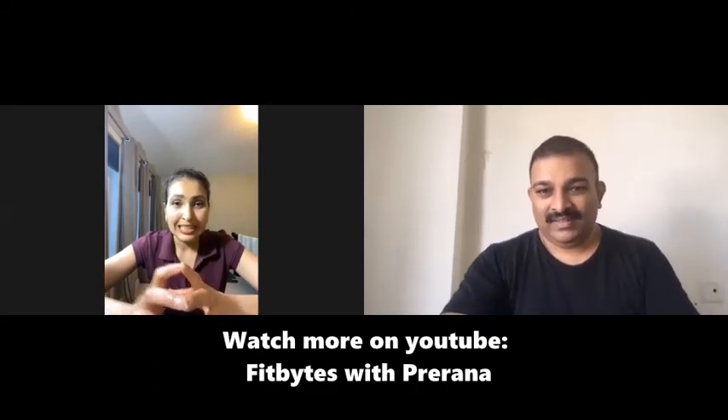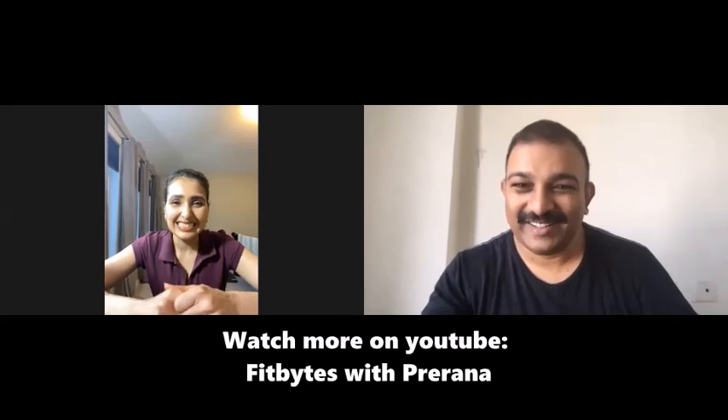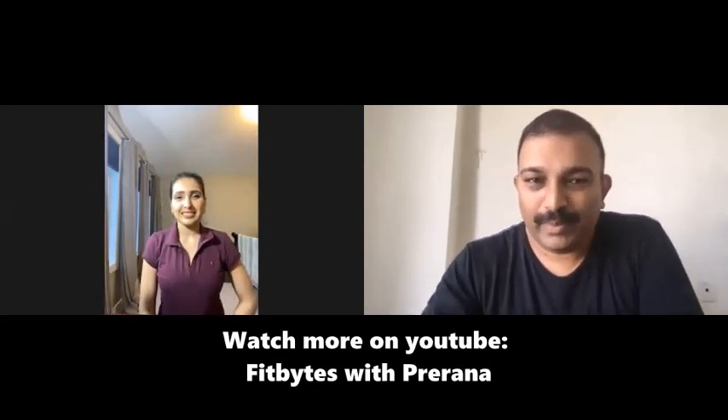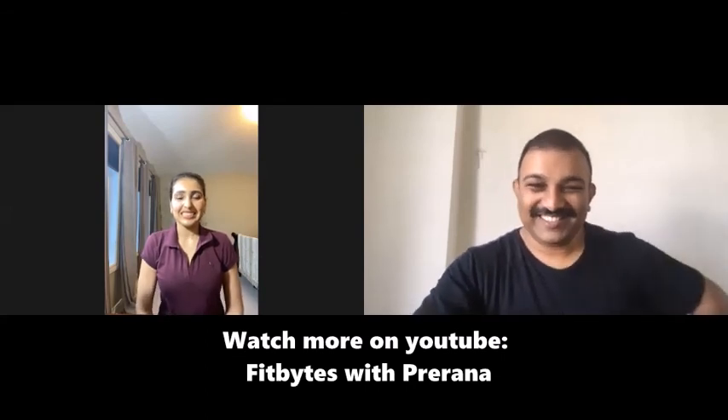One viewer mentioned knee pain from the wall squat — that one is tough but good for the back. If you have knee pain, do only a partial squat and don't go full depth until you've built up your knee strength. There's a new video on knee strengthening — check that out and start with those exercises. Thank you, Prerna. You can find more exercises at Fit Bites with Prerna for different requirements. Stay safe and get fit!